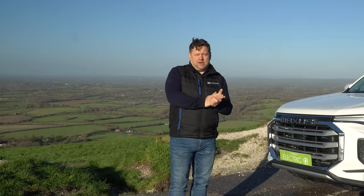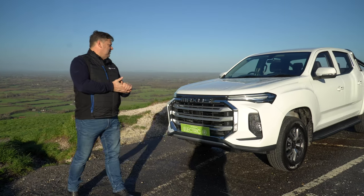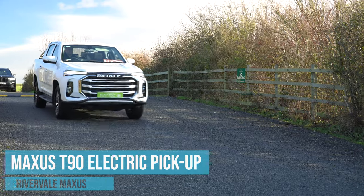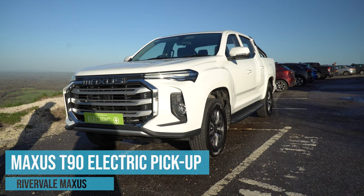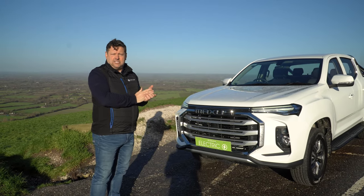Hi guys, thanks for joining me today. My name is Rob and I work for Rivervale Maxxis. We're here today looking at the Maxxis T90 electric pickup truck — the first electric pickup truck to enter the market in the UK, and a very good example of what you can build and what will be coming over the next few years.